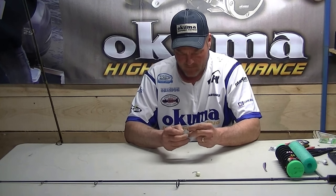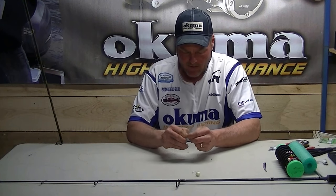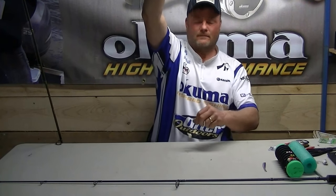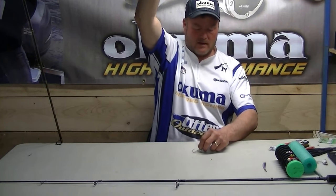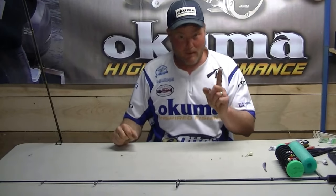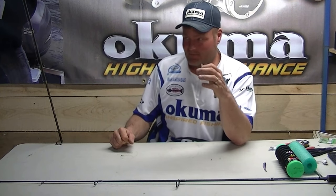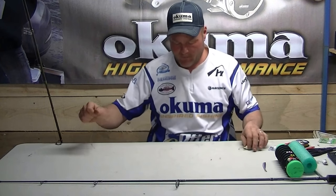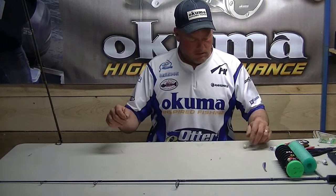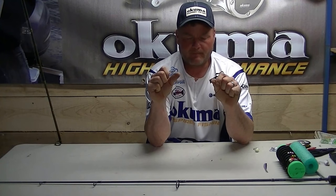I hooked this little swivel onto my little cross lock snap. I tie up probably 30 of these a night. You've got them hooked onto your cross lock snap to your swivel and now you're jigging. When your client gets snagged up — rule one on my boat: I don't go back for lead. I don't turn around for a lead head that's 50 cents to a dollar. I'm not reeling everybody up and messing up the drift. On Detroit or any body of water, I don't go back for lead.